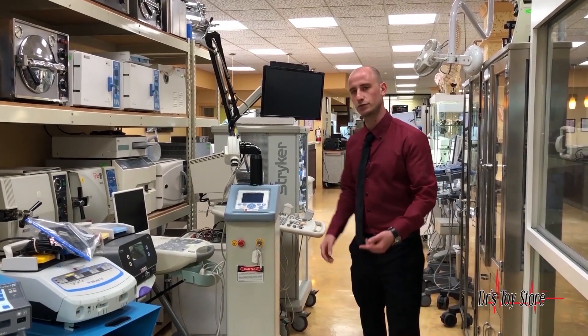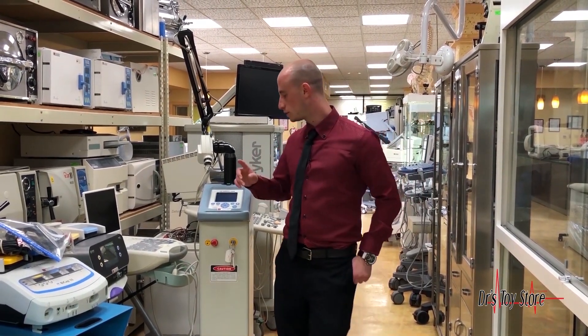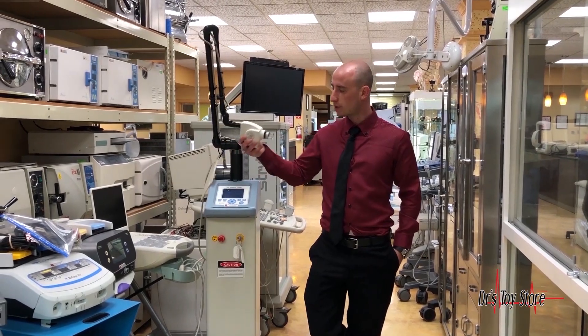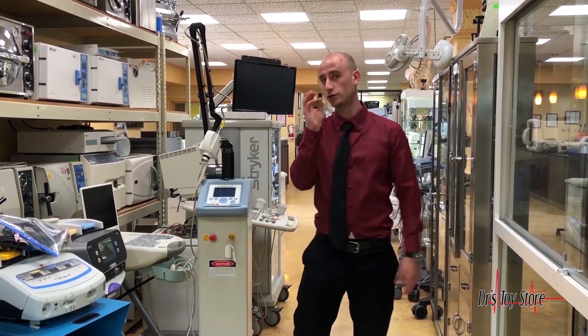This laser is excellent for skin rejuvenation, facial rejuvenation, lesions, and skin irregularities. Unlike the Fraxel laser, this laser doesn't have any disposables, so you can reuse it all the time and you don't have to change the tips.